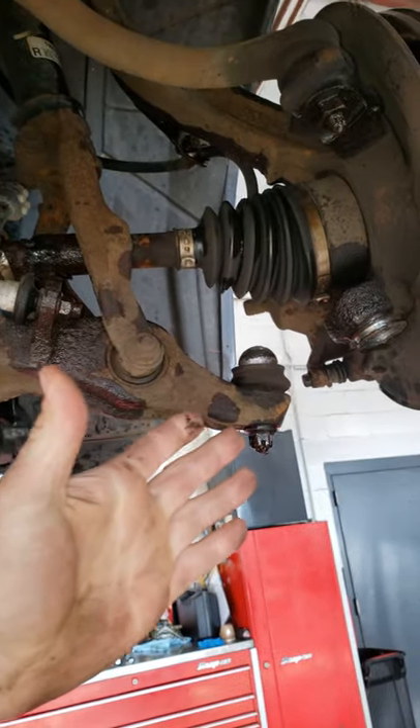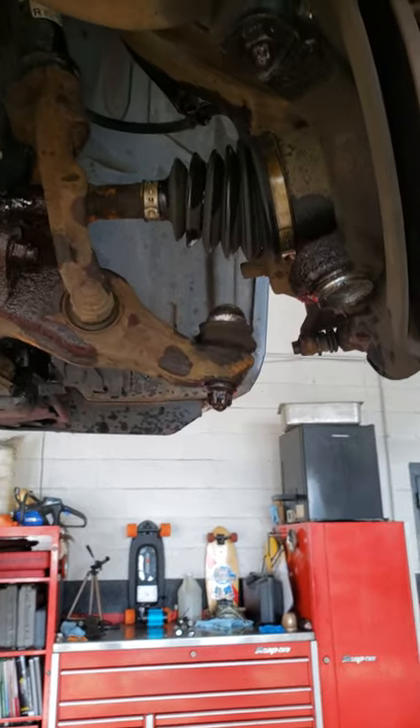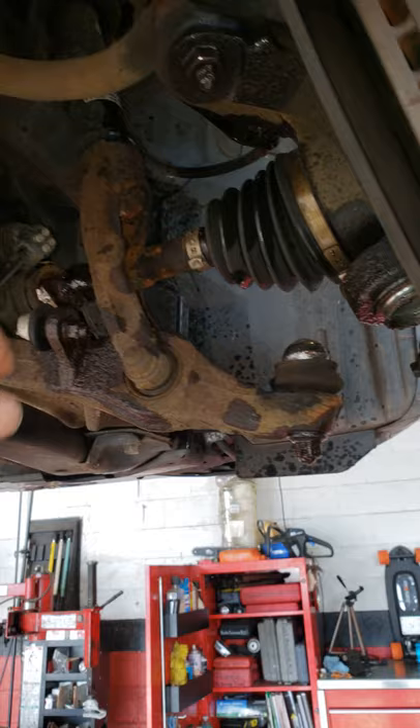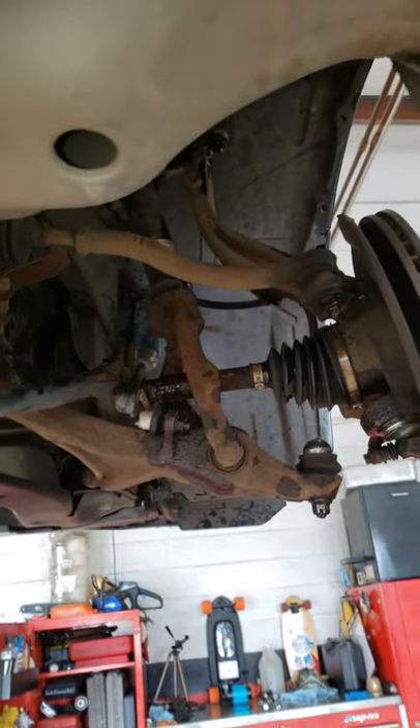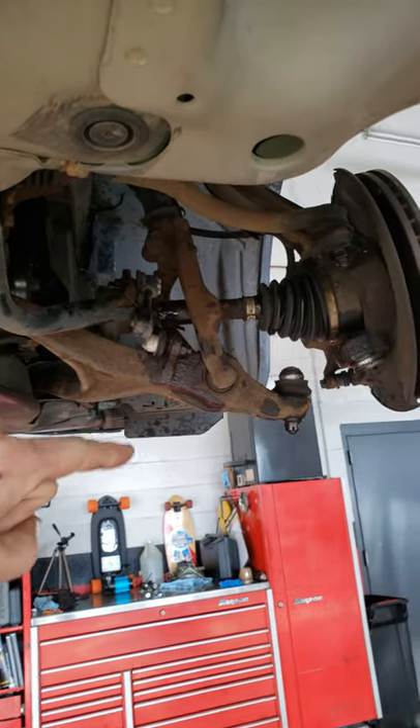So instead of a simple ball joint, it's now a little bit more involved, and luckily nobody was injured. But this can also bend your control arm, strut, and cause some major body damage. So if you are turning your wheel and you hear a squeak noise, go get your ball joints checked.